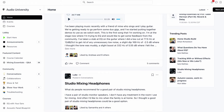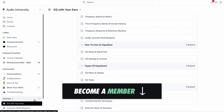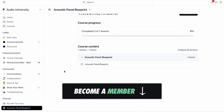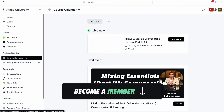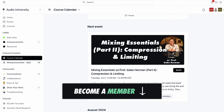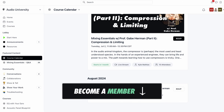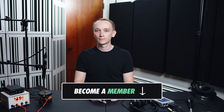I'd like to invite you to become a member of Audio University. Members get access to exclusive courses and feedback from instructors with a ton of experience working in audio and teaching audio to students. Plus, you're going to meet some really cool people who love music and production just as much as you do. Become a member using the link in the show notes below the video.